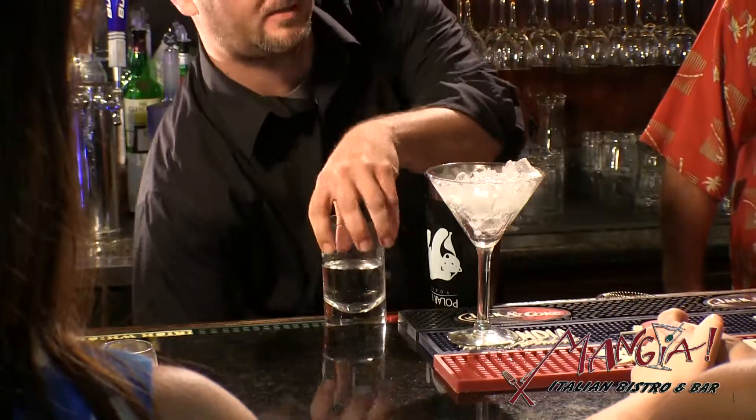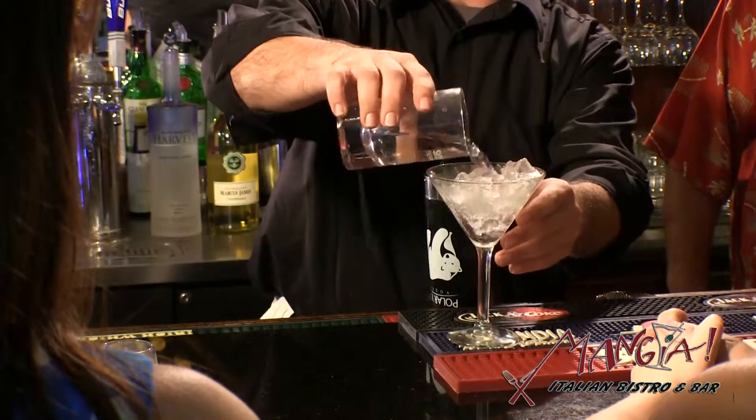First you start by chilling the glass. Add some ice and a little water so that the glass starts chilling.